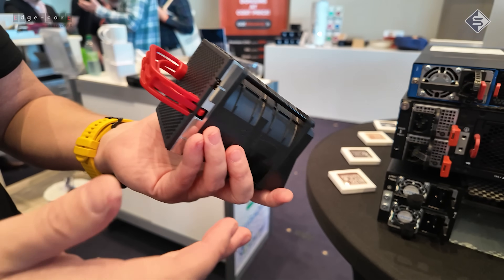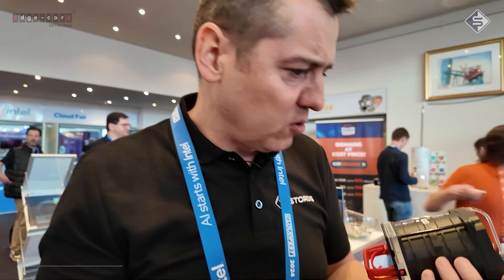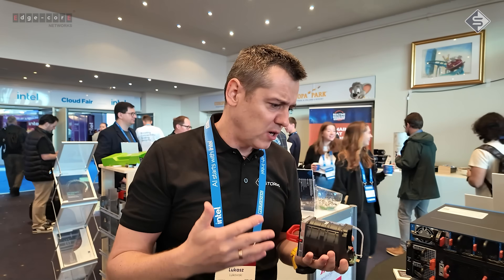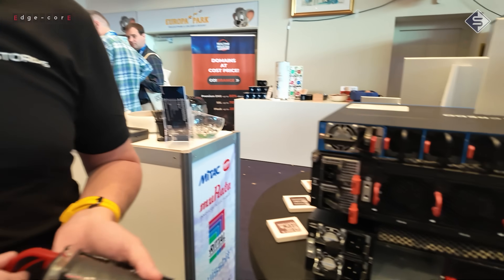If you'd like to hear more or even test it soon, just contact us and we will always be more than happy to help you with any open networking challenges. We also provide certified SONiC trainings, consulting options, and more. Thank you for watching.